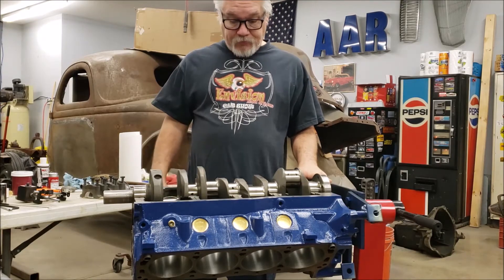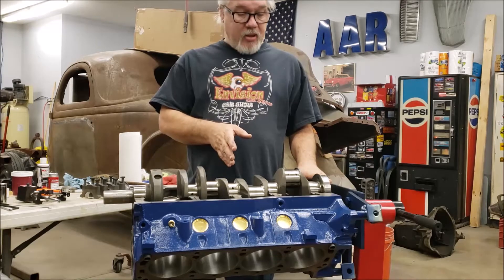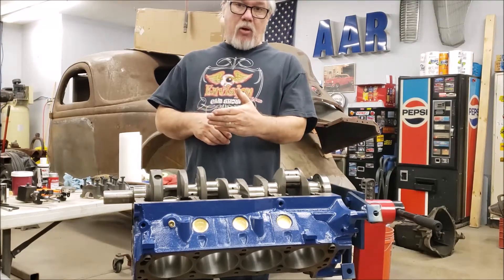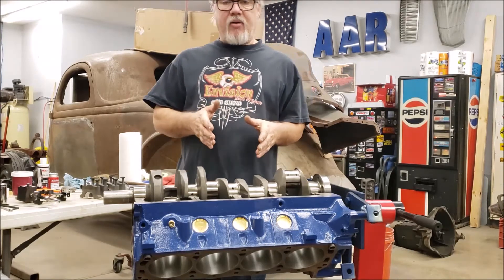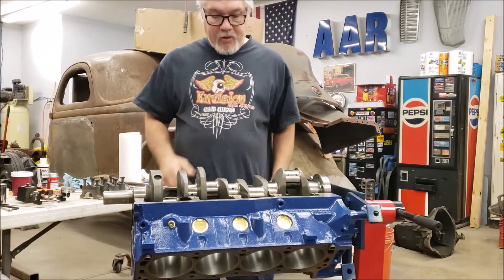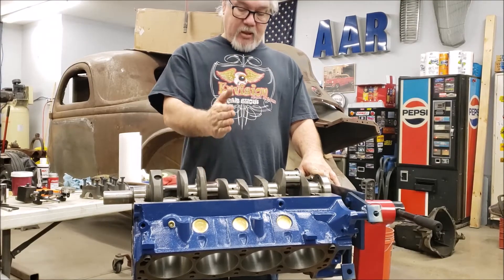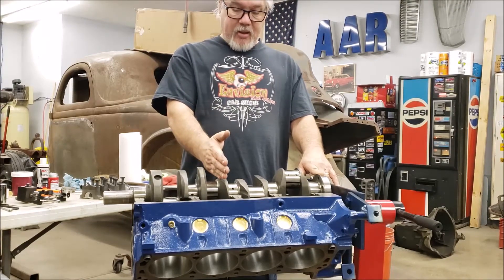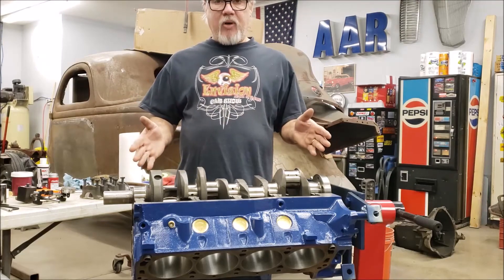First thing this morning we're going to check thrust clearance. It's very critical on a crankshaft. The driveline is constantly — whether it's an automatic or stick shift — pushing the crank forward, and there's a bearing the crankshaft rides on with a spec for that clearance. On our little Ford motor, the thrust bearing is on the center main. On the equivalent Chevy engine — a 327, say — it would be on the rear main.